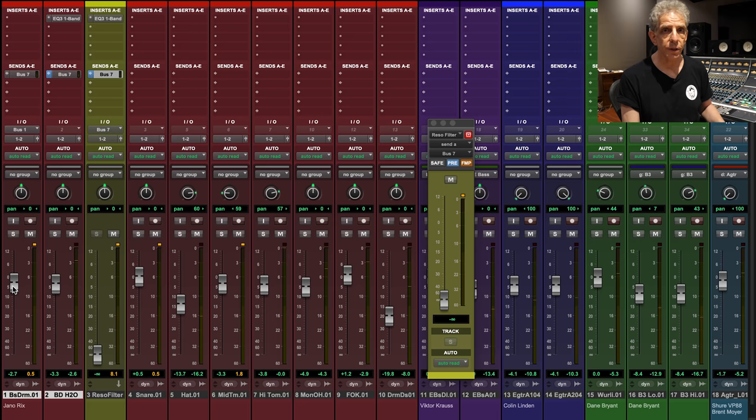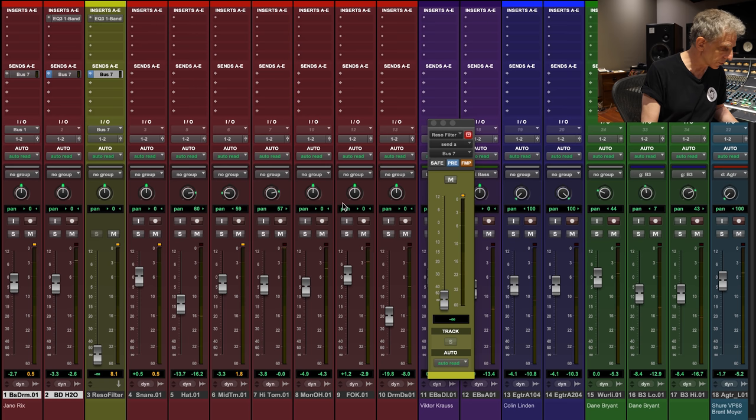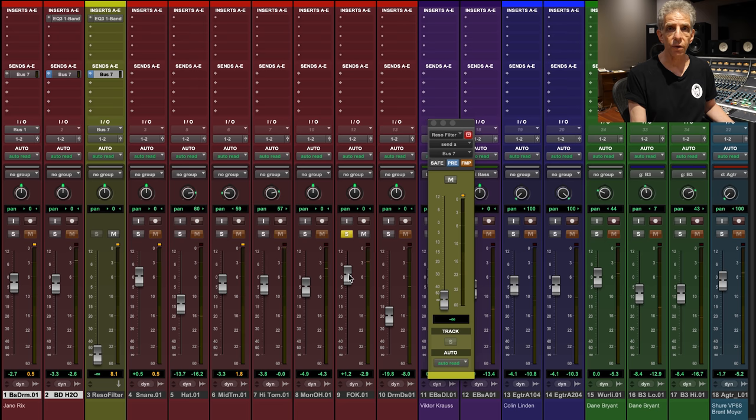I'm just going to play some of the drum tracks and we'll get to equalization in a second. This is a technique that I borrowed from an amazing producer, engineer, and musician here in town named Bobby Holland, and it's called Front of Kick.